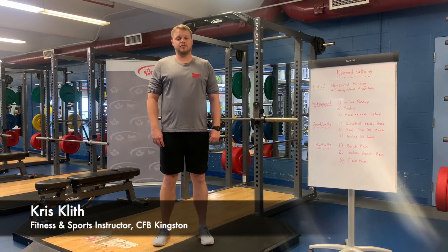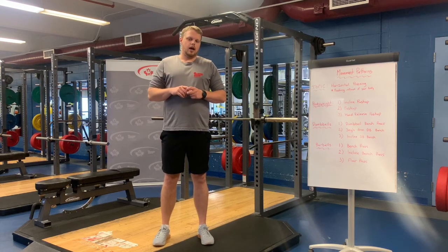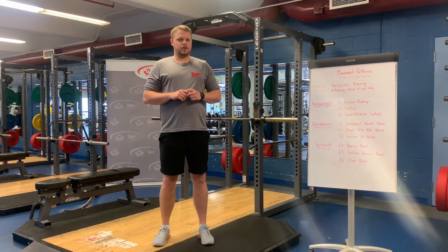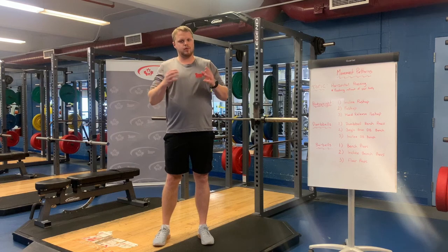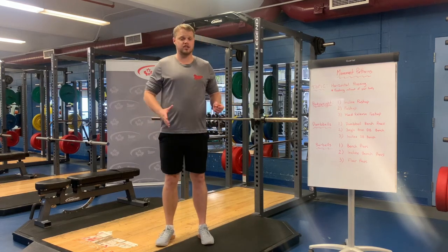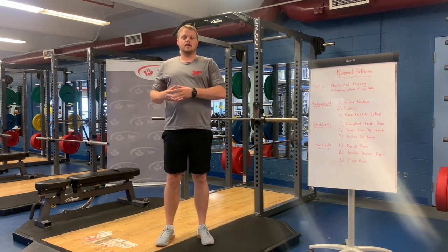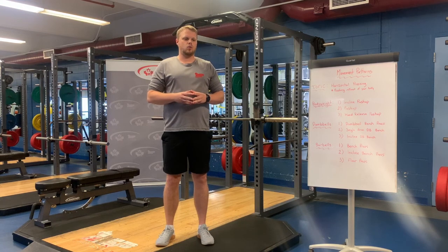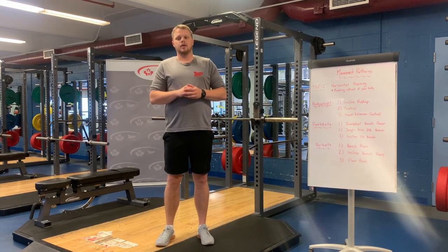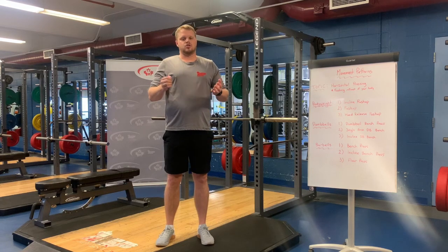Hi everyone, my name is Chris Kweeth. I'm a fitness and sports instructor for PSP Kingston and today we're going to be talking about horizontal pressing. It's a pretty fundamental movement pattern and most people when they think of horizontal pressing think of the bench press, which we're definitely going to talk about today. But we're also going to talk about different variations of training that movement and how we warm it up, how we train it for certain goals, and for certain skill levels.